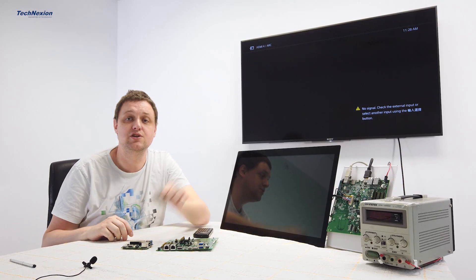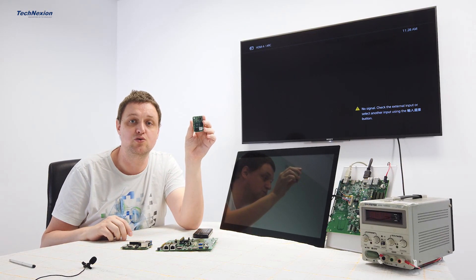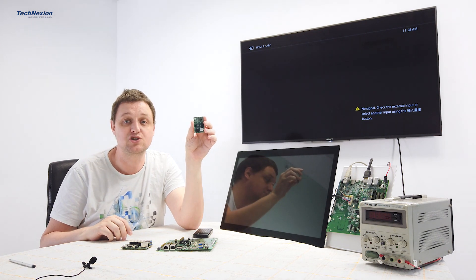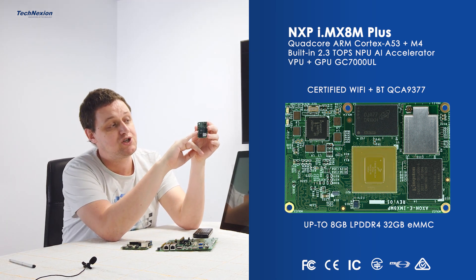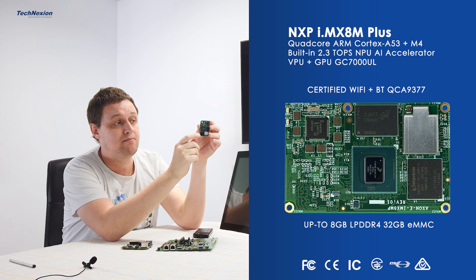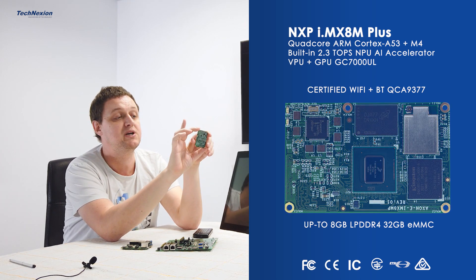Hi, I'm Marcel with TechnXion. Today I want to introduce the Axon IMX8M Plus to you. It's our new member in the Axon family. It's based around the NXP IMX8M Plus. You find the processor here. We have memory and eMMC on the module, and a Wi-Fi Bluetooth combo is also present.